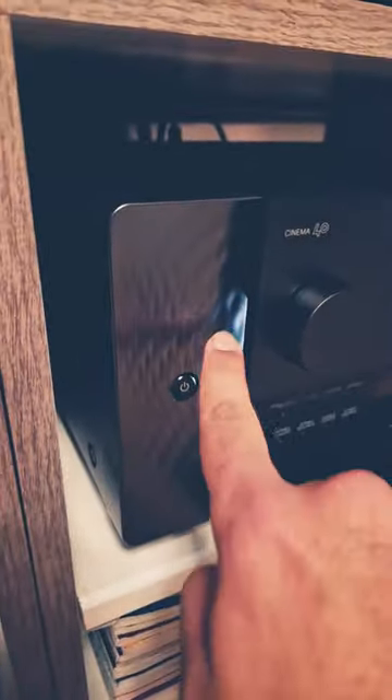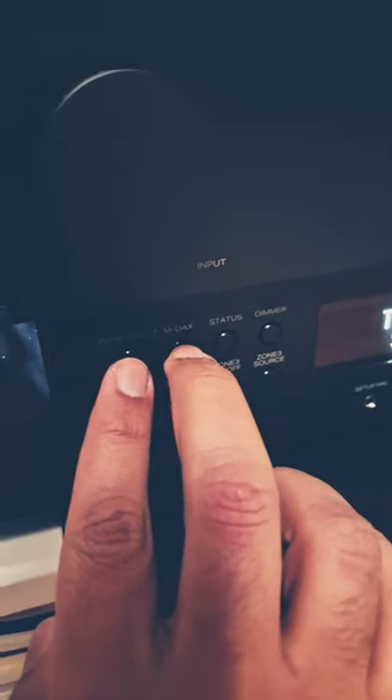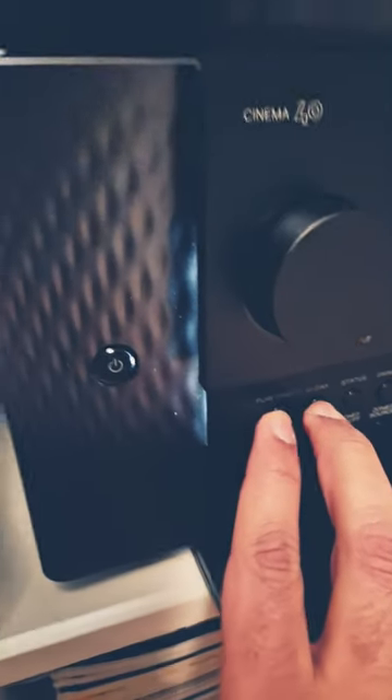I just discovered something really cool. If you want to change this light that is now white, just push 'pour direct' and 'mdax' together and take a look.